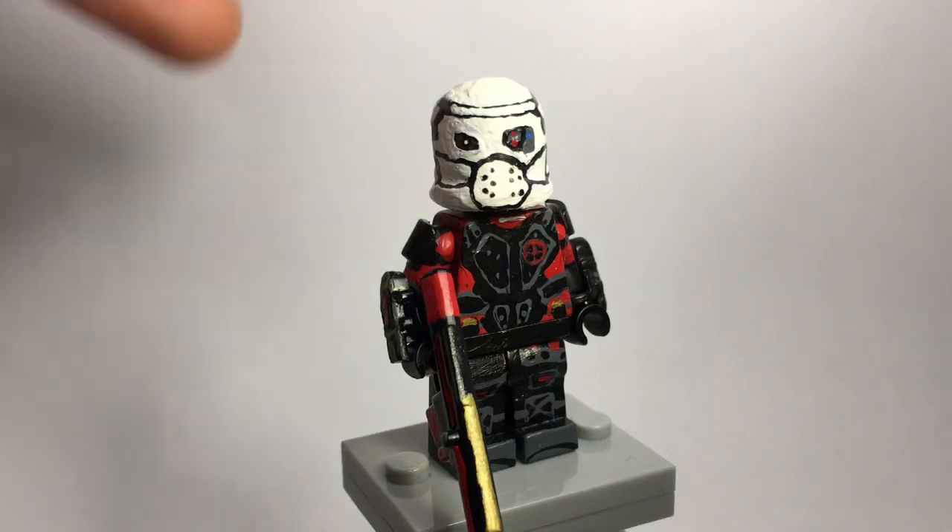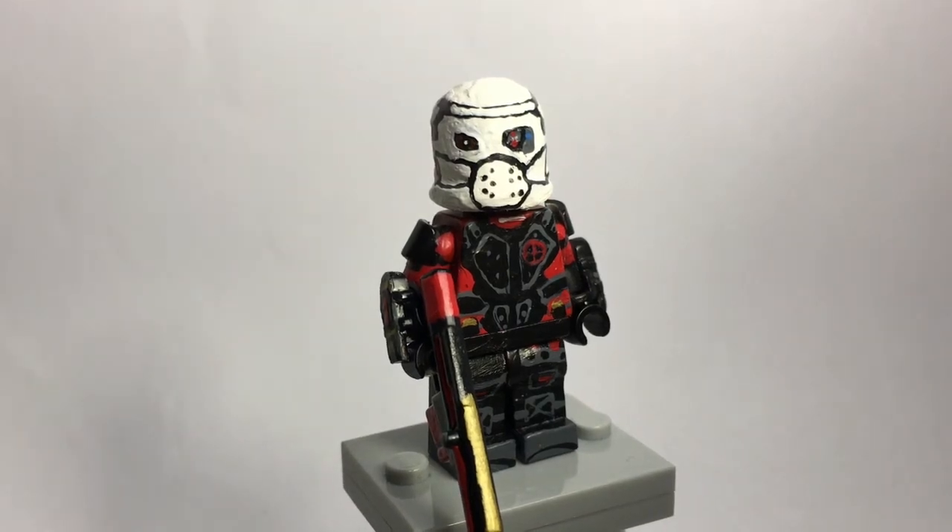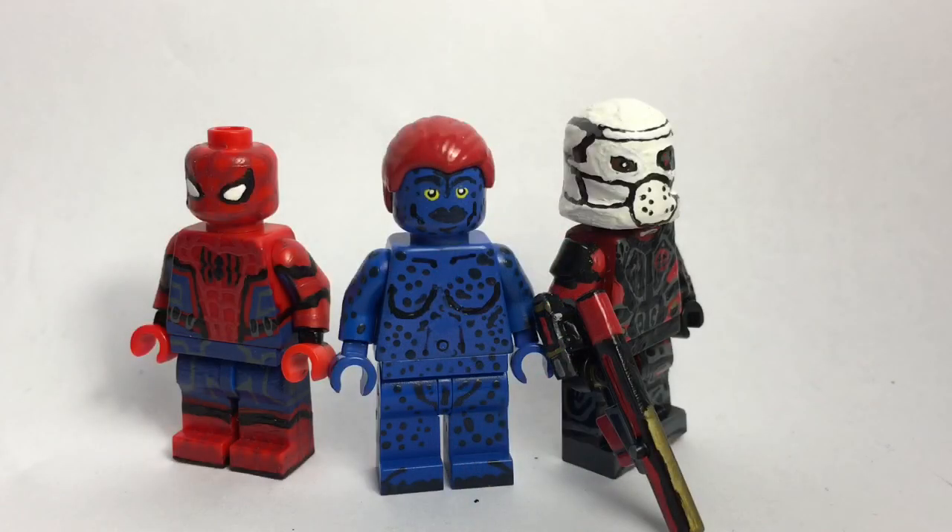I'll go into more depth on Deadshot in the showcase, so stick around for that along with all the other Suicide Squad figures. That's basically it for my contest entry into AJ Brick's Customizers contest. I kind of breezed through these figures — Deadshot I wanted to keep mostly secret, and Mystique I ran through quickly because she's a pretty simple figure. The face is her most complicated part. Spider-Man I might still showcase for the Homecoming showcase.